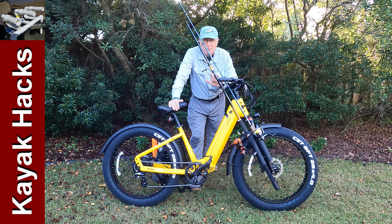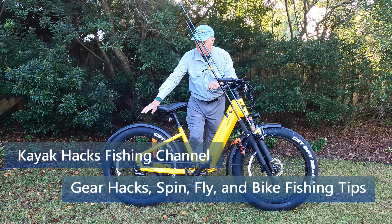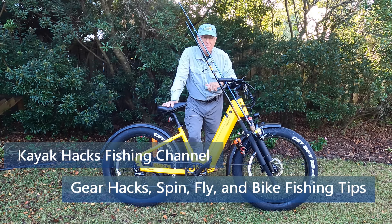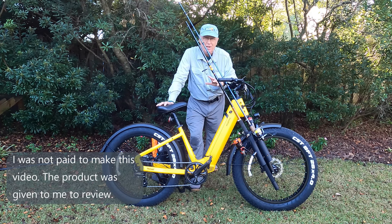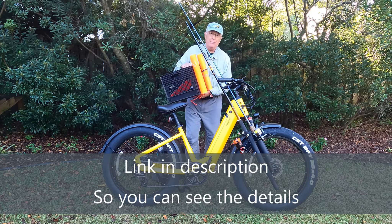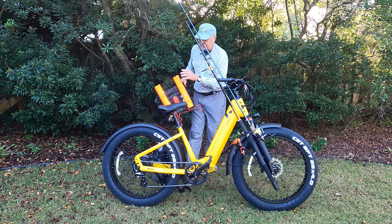Let's get this Nomad 1 out on the beach and get it rigged up for fishing. The first thing you've got to deal with is you don't have a rear rack. The rear rack on this thing only costs $69, which puts the total price still under comparable bikes in its class. But the challenge is that without that rear rack you're not going to be able to use your milk crate with the rod holders you've built into it.